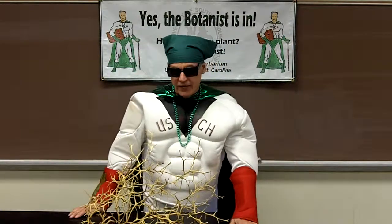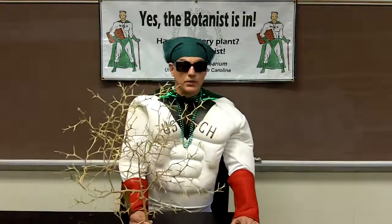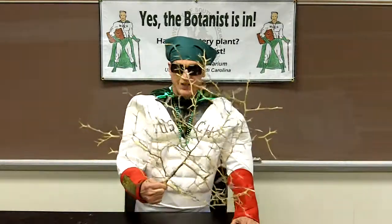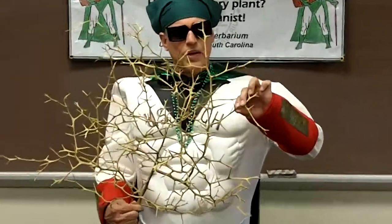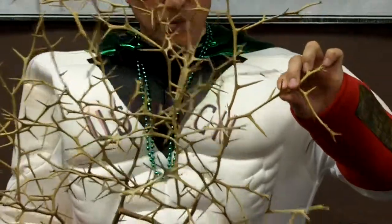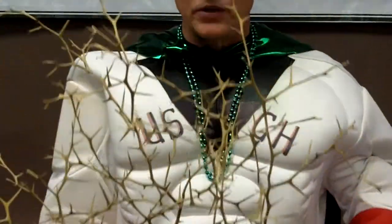Hey there, it's plant man again. I wonder if you know what this is. Of course I do, because I'm plant man. This is a very interesting plant and, as you can see, it's covered with these really stout thorns. Very dangerous, in fact, if you were somebody running through a field and got tangled up in this. You've got to be very careful about some of these plants.